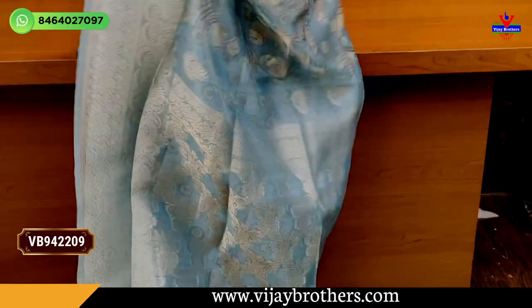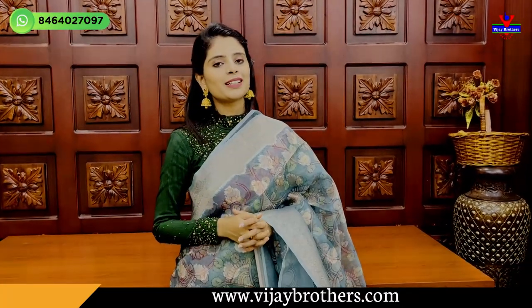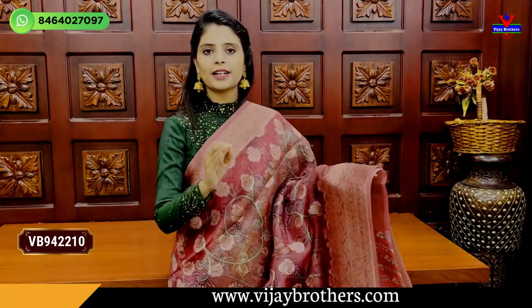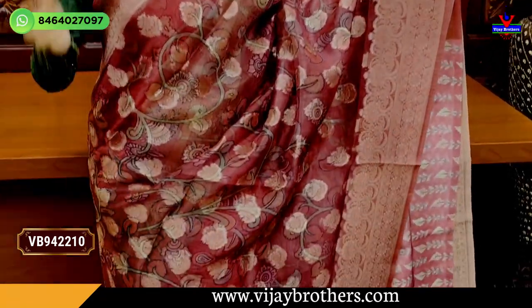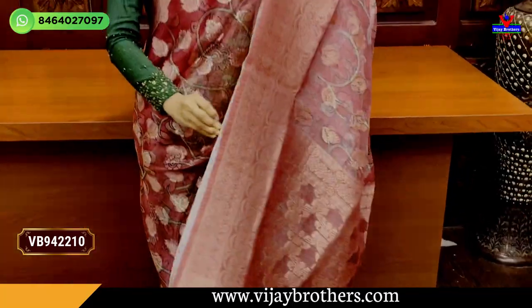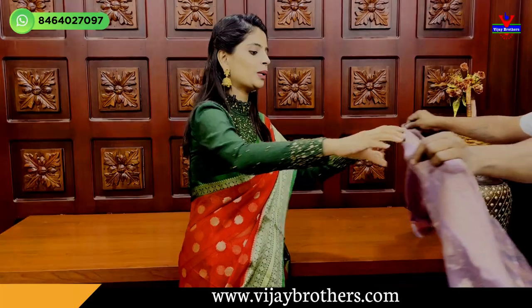This saree comes with a self-printed pattern blouse and a weaving pattern border on the blouse as well. The price is Rs. 2,220. The next combination is the wine color — it is very lightweight and transparent, but you don't need to wear an inner fully. Both sides have the weaving pattern border, and the body has floral and creeper printed motifs along with weaving pattern motifs. The pallu features a weaving style with tassels attached.